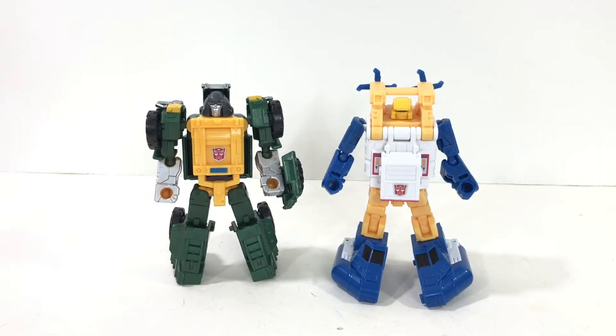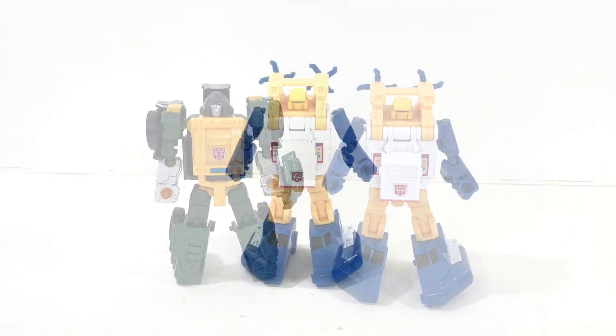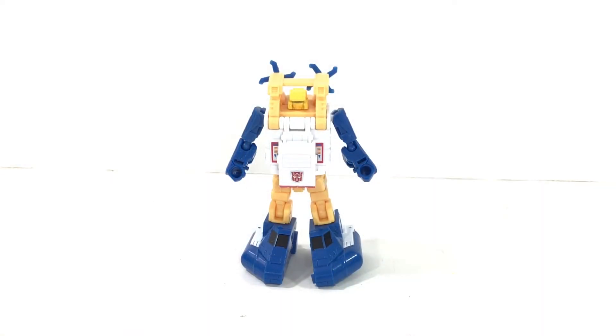Here's a size comparison with Minibot Brawn, and they look good together. Brawn's kind of on the thicker side as well, and him sitting next to Sea Spray is not a bad combination at all. So that's my review of Sea Spray. He's great. I have no issues with him whatsoever. I think he's just a really nice tribute to the original G1 toy, also bringing in some cartoon elements. The figure works very, very well. He's size-comparable with some of the best of the newest Minibots — Brawn, Bumblebee — there's just so many great little bots coming out, and Sea Spray fits in absolutely perfectly.